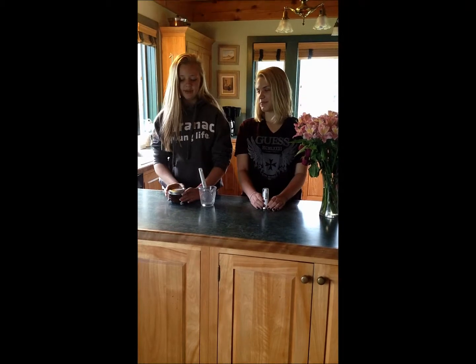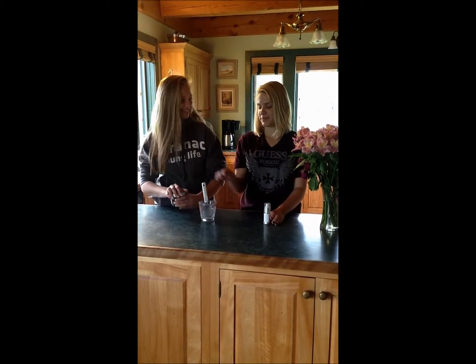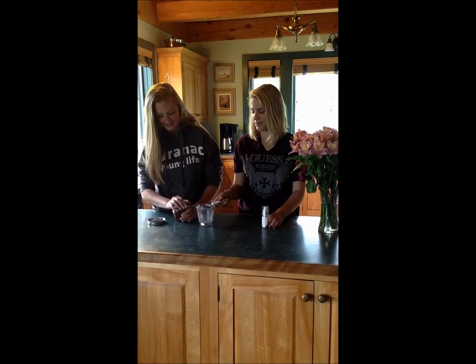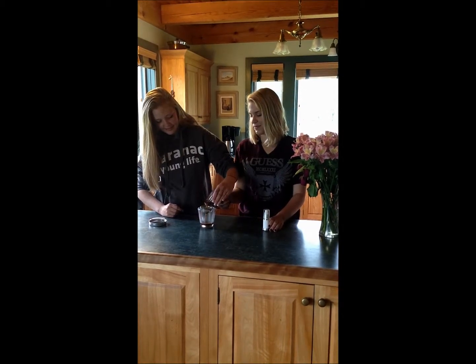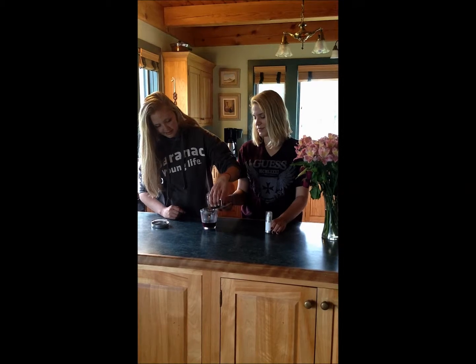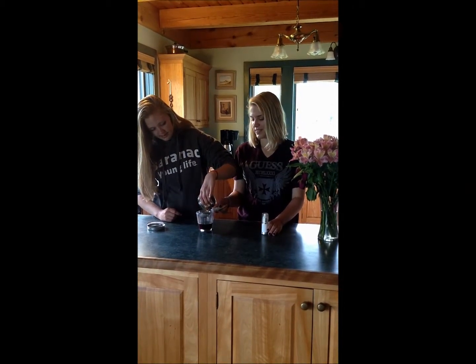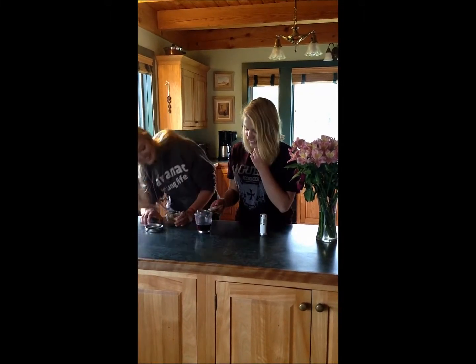It's been two weeks since we made our perfume, so we're going to dump it into this measuring cup and see how it turned out. It's a nice rosy color — kind of red, like brown.